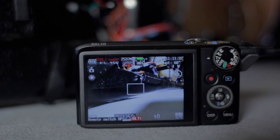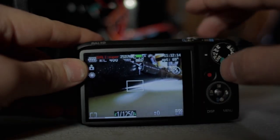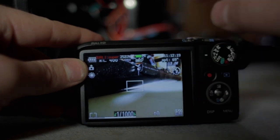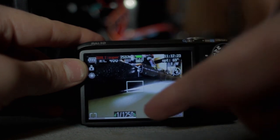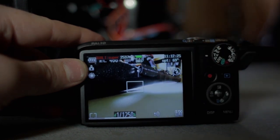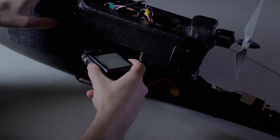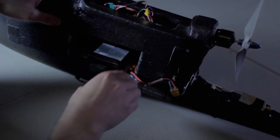I found that shutter speeds of 1000 or higher are best, as long as your lighting is sufficient so that your ISO settings do not introduce noise. So I set it to 1000 or 1250 and set the ISO to auto. I also set my white balance to daylight so there's no shifting in white balance during flight.